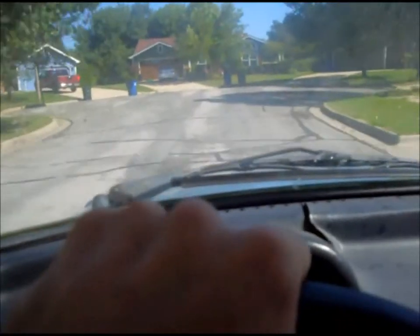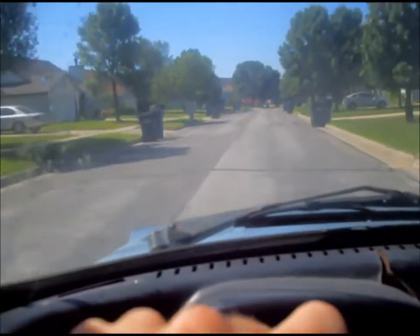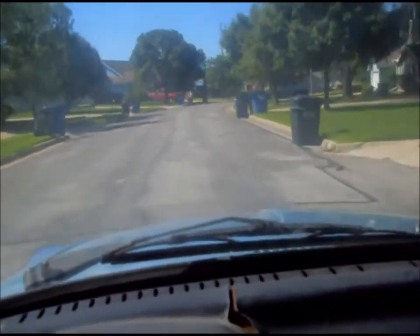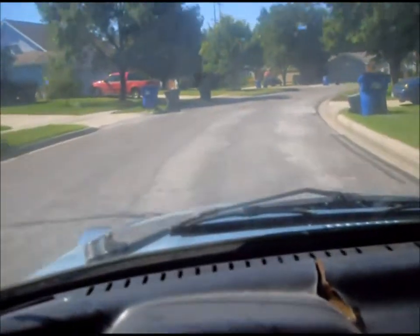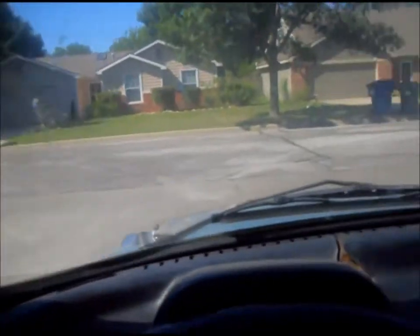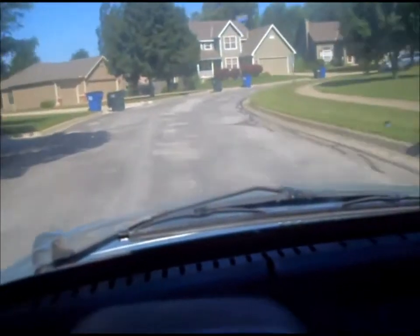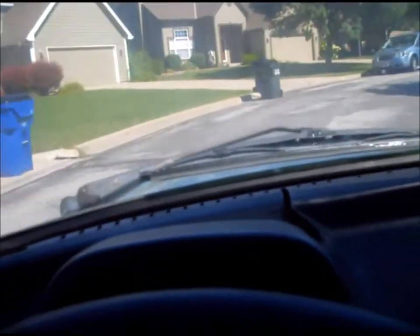I don't know if you can call it a journey until you've moved through all the gears, but okay, why not. Let's go — listen to the rust on the brakes. Wow. Such an inauspicious end to that first drive — for some reason it cut off.